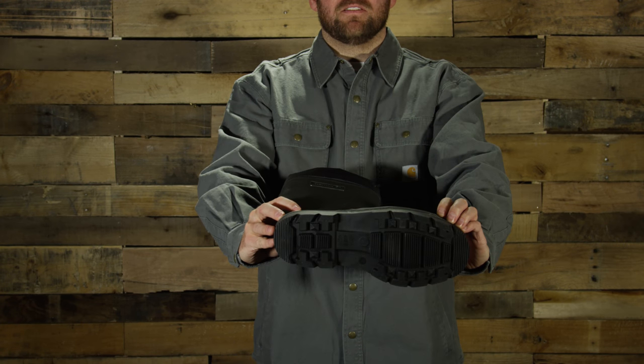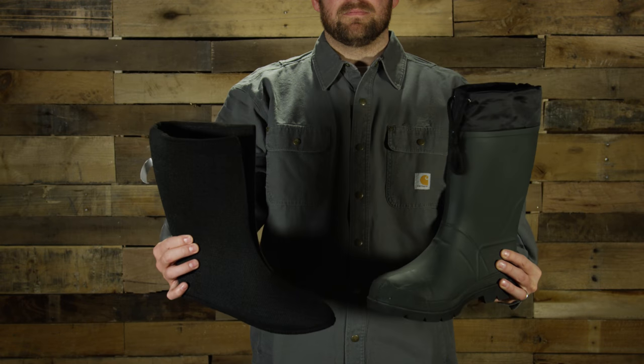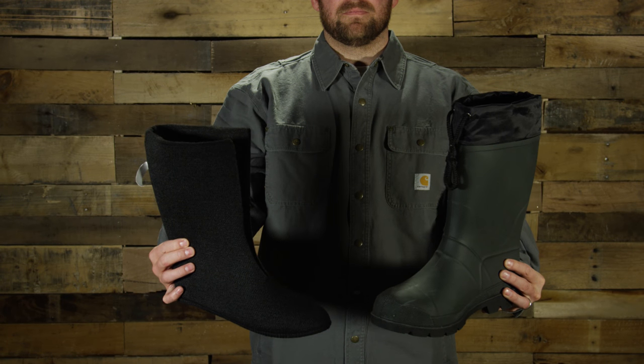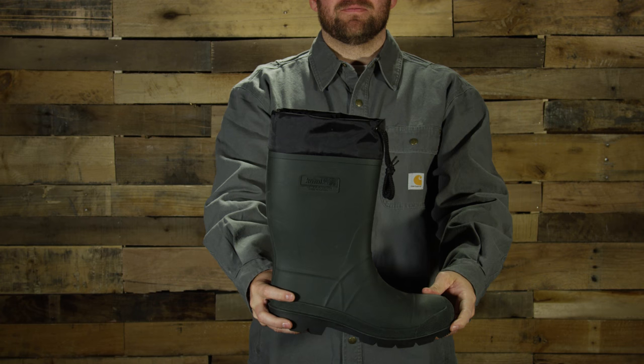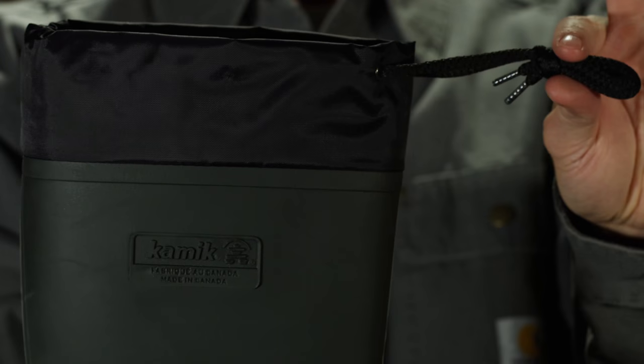Synthetic rubber outsoles are 50% lighter than natural rubber. Features an 8mm removable thermal guard liner made from 100% recycled material that wicks away moisture and locks in heat. Made in Canada with domestic and imported materials.